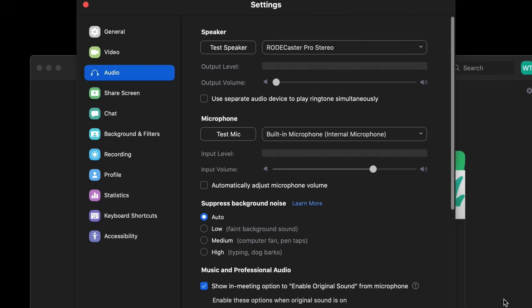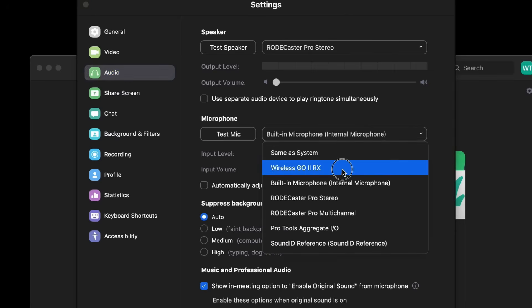Whatever software you choose to use, make sure the Wireless GO 2 RX is selected as the audio input device in the software settings.